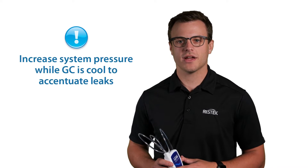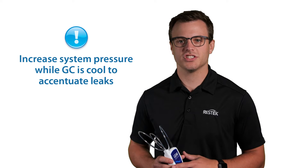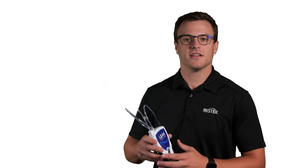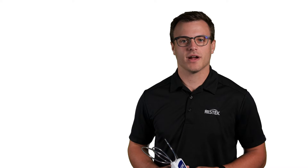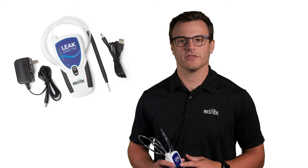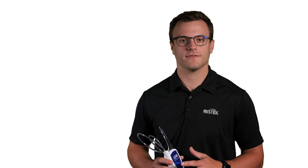Let's get started. Prior to leak checking a GC, we recommend you increase system pressure while the GC is cool to accentuate any potential leaks, making them easier to detect. You will also need a leak detector. Today, we'll be enlisting the help of ResTech's electronic leak detector. These tools are huge time savers and are very effective in helping you troubleshoot and maintain your gas chromatograph.